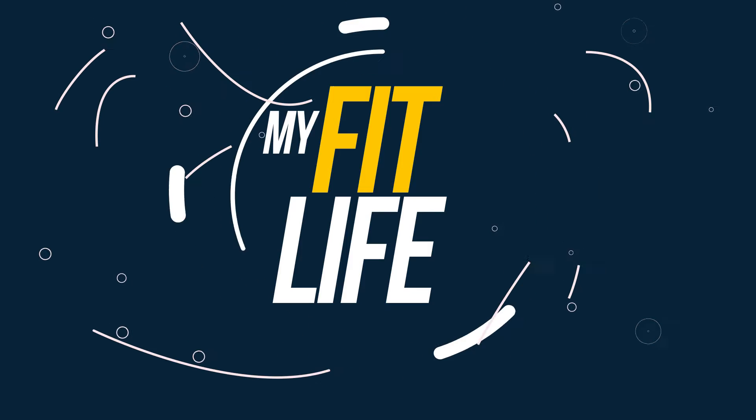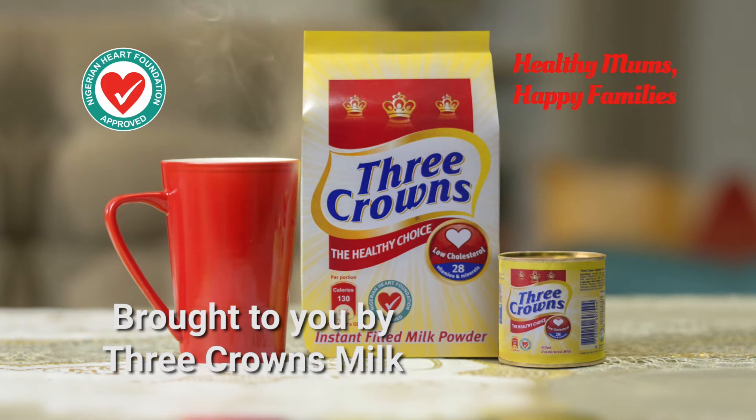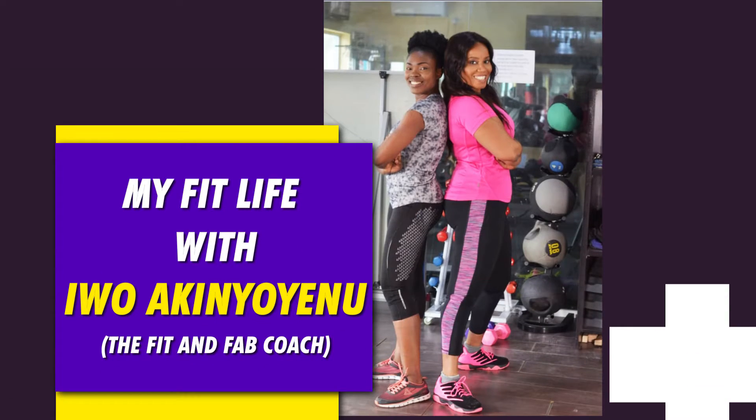My Faith Life, brought to you by Three Crowns milk — Three Crowns, happy mom, happy families. Welcome to My Faith Life, powered by Three Crowns milk. We're here at Fitness Options, a gym in Lagos.